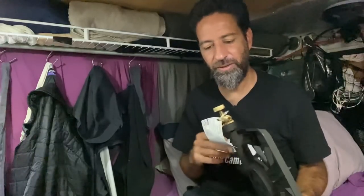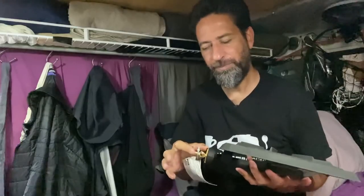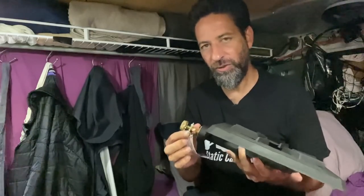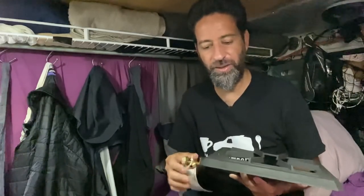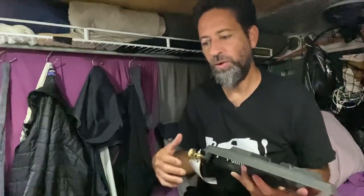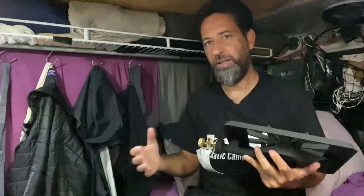This stove is made to use regular standard barbecue parts. It uses a standard connector for propane barbecues, standard hoses, and also a regulator for a propane barbecue. That means if something were to fail or needed to be replaced, I can easily find a replacement hose, fitting, or regulator at any hardware store. That's a big reason why I'm going with this.